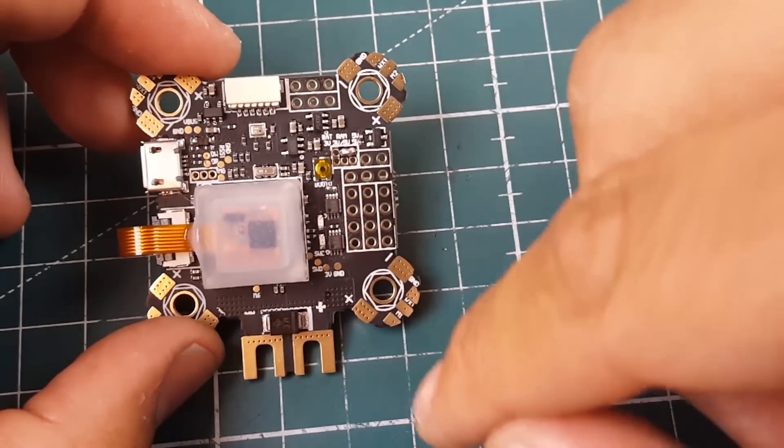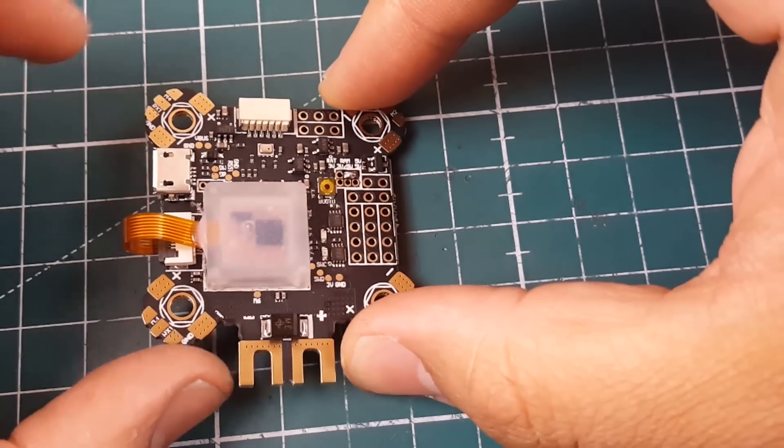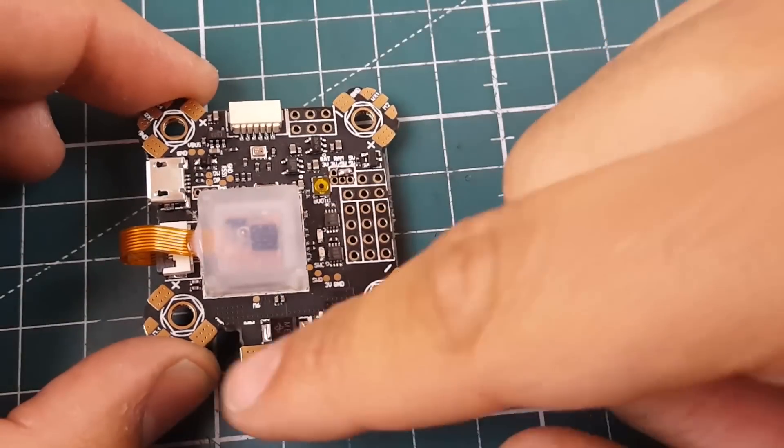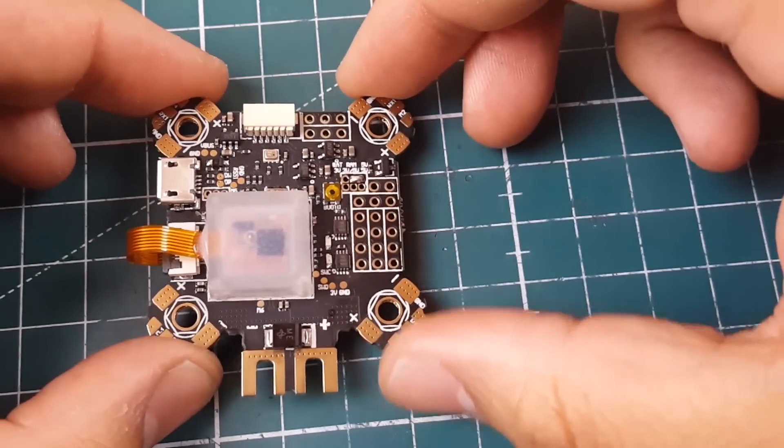It has ESC telemetry pads all set up for you, which is pretty awesome. If you want to connect this into your quadcopter, the USB is on the left and the battery connects in the back.